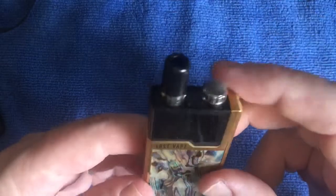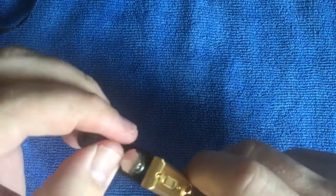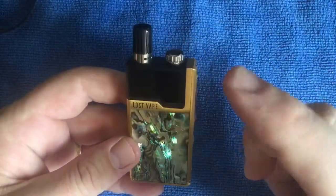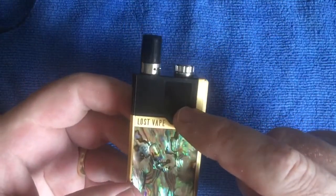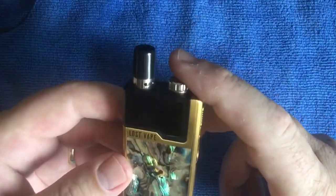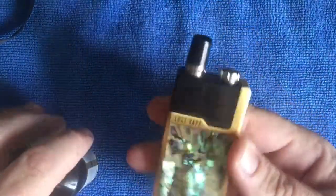The pod is self-refillable so you fill it with your own juice. I think it was Uncle Rob - this is actually his one that I acquired. I think his first 0.5 ohm pod was a dud or lacking in flavor. Currently I'm running nic salts in mine. I've got some nic salts in here - let me just bring it over.